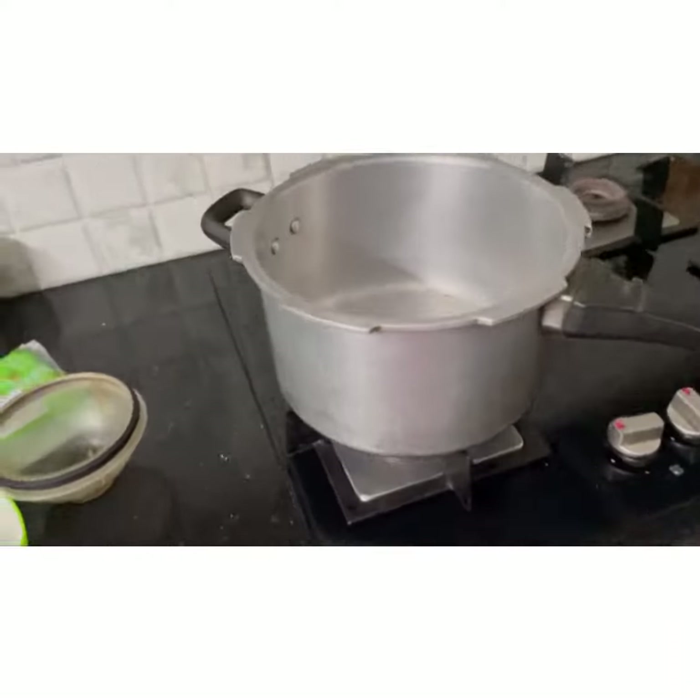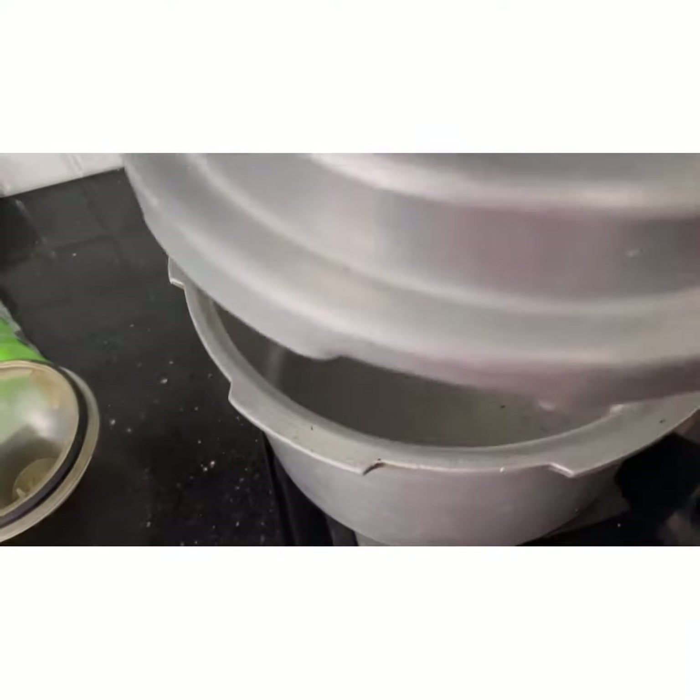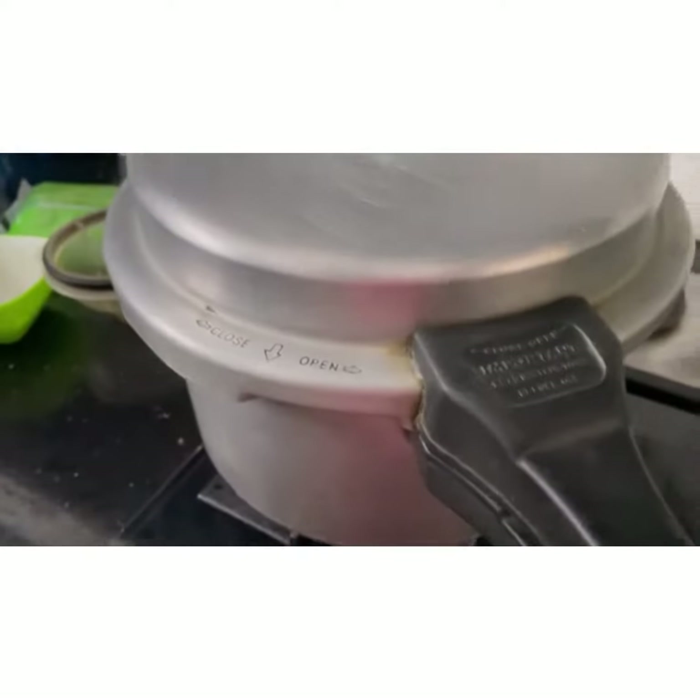First we are preheating the pan which we are going to put the cake inside. We are going to put the cake into this and then we are going to put it into this.